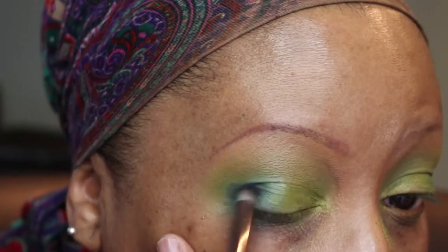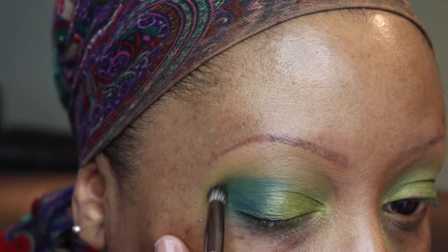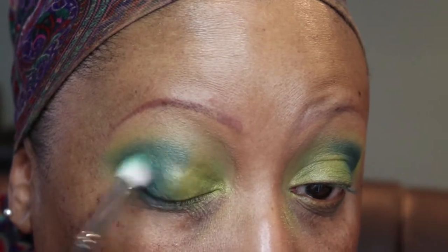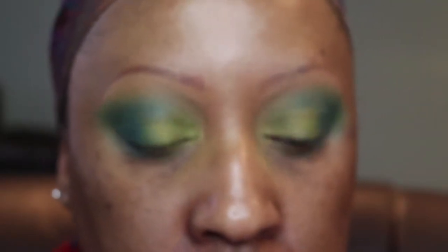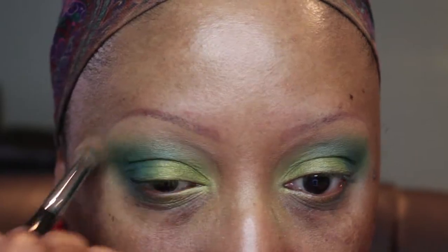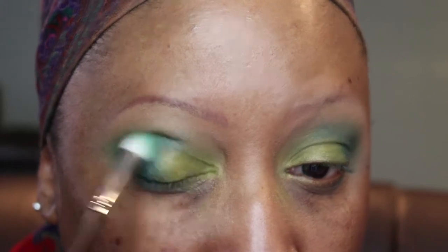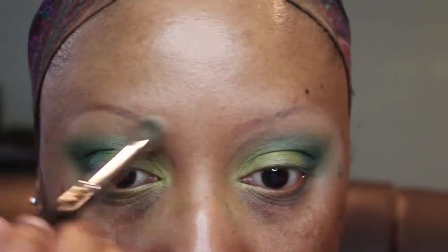Now we're going back into the Take Me To Brazil palette and I'm using a darker blue, putting it right where I put the Paranoid color using a smaller pencil brush — into the crease as well, in the outer V, blending it halfway into the crease and then blending it out. Going back in with the Blame it on Midnight color to blend out the edges. And then going back in with that dark blue in the Take Me To Brazil palette. This dark blue is adding some depth to this look, and then we blend out those edges.